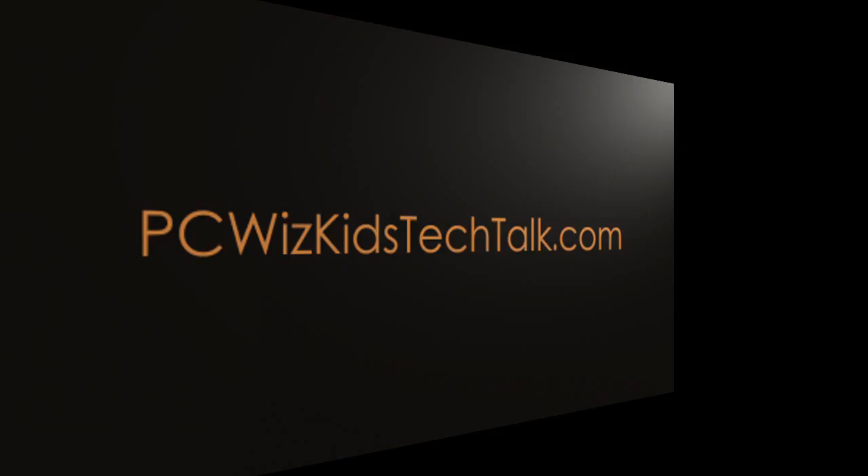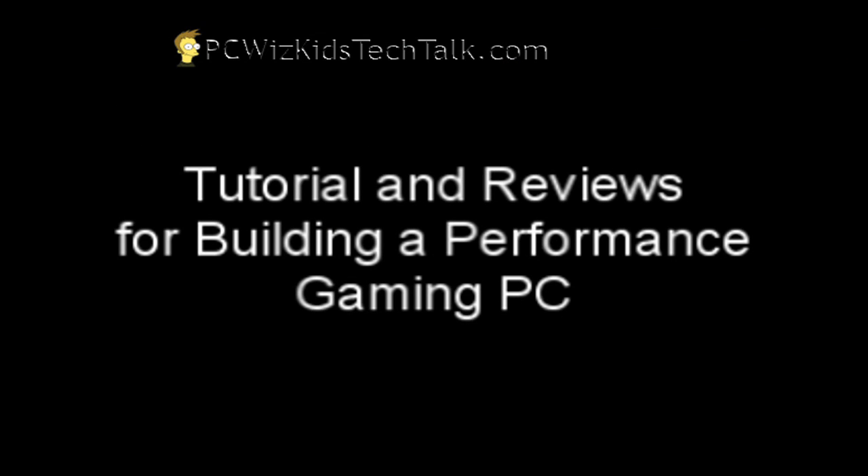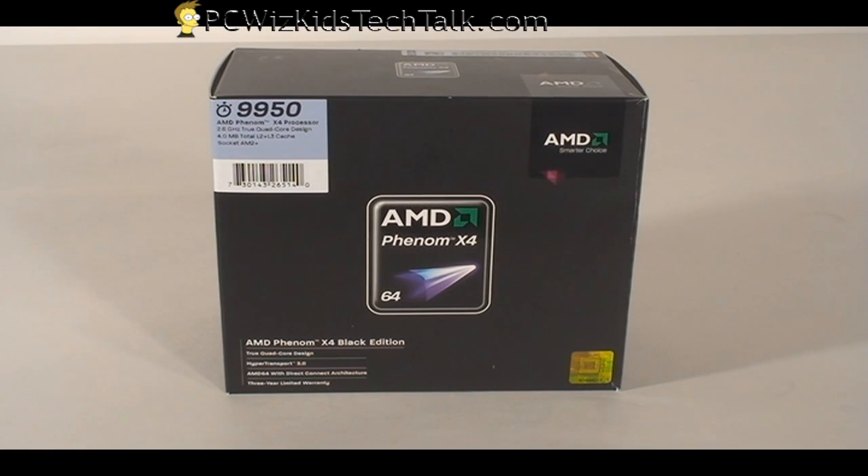Welcome to PCWoodsKids Tech Talk. Today I wanted to talk about the AMD 9950 Quad Processor, the Black Edition. I'm using this as part of my building of a performance gaming PC.